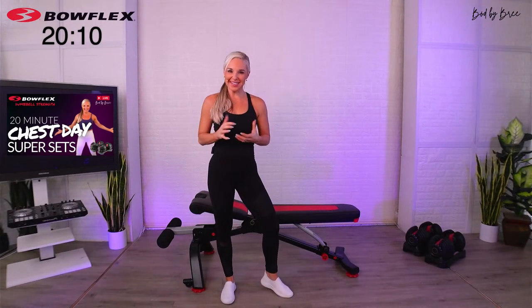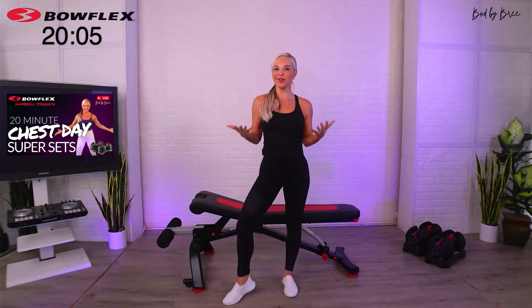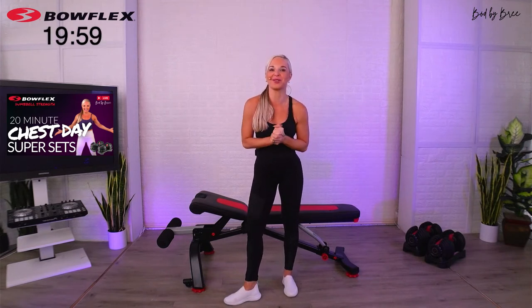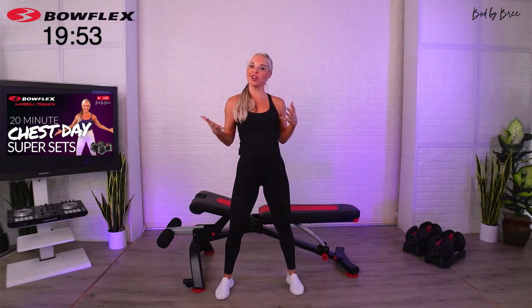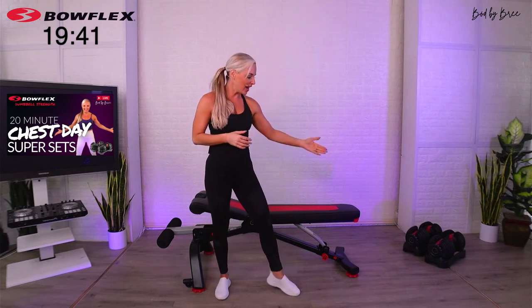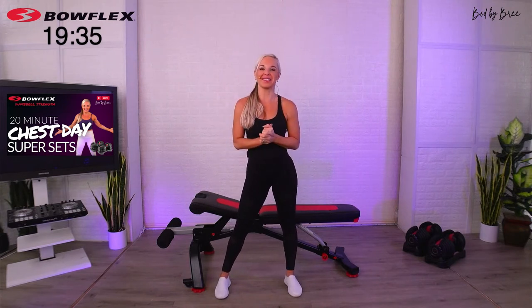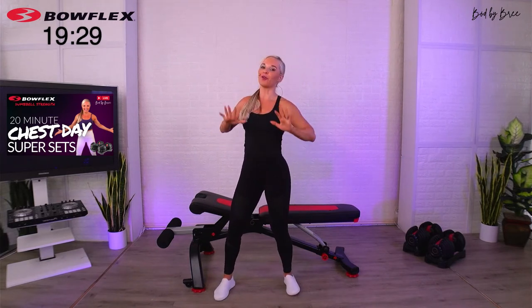Welcome to a chest day superset workout. My name is Bree — whether this is your first time or you're here every week, I'm glad you're joining us. You've let me know supersets are something you'd like to do. We did back last week, we're doing chest this week. We'll use dumbbells — I have my 5-5-2 SelectTech dumbbells — and a bench, though you can do this workout without one, doing all exercises on the floor.